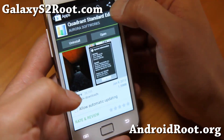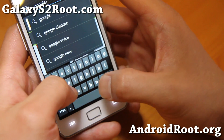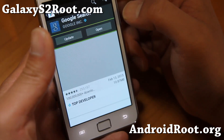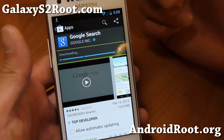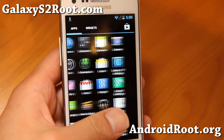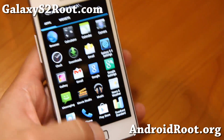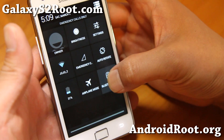Just make sure you update Google Search — search for Google Search on the Play Store and update it, and this will make your Google Now and Google Search work. Other than that, you'll find a completely stock Android 4.2.2 experience and you'll be able to get all the new features of Android 4.2.2.